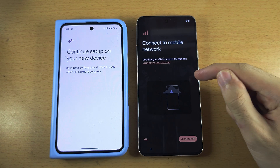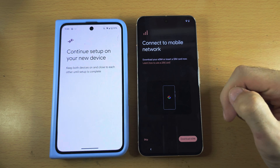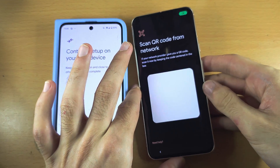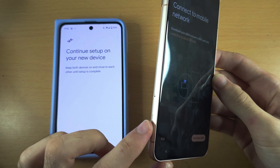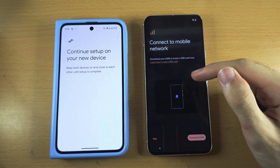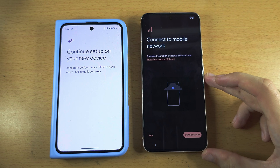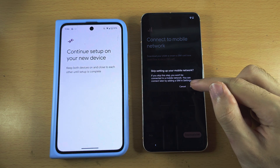You now see 'Connect to mobile network.' If you have an eSIM, you will need to rescan a QR code — tap on Download eSIM and get a new QR code from your carrier. If you are using a physical SIM card, it's recommended you insert it now but you don't have to. You can also download eSIM or insert a SIM later. I'm going to tap Skip, then Skip again.